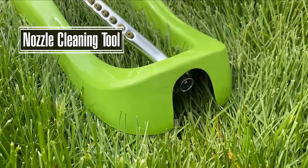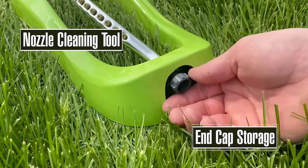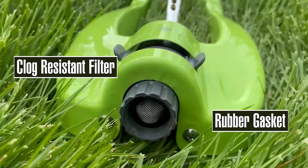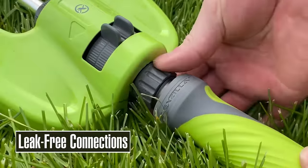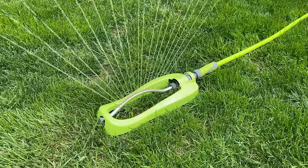Equipped with a clog-resistant filter, they maintain even water flow, while leak-free connections with O-ring seals prevent water wastage. Models like the SFGG-62 come with a stable metal base for uneven ground. Overall, Flexzilla oscillating lawn sprinklers offer reliability, efficiency, and water conservation for homeowners.